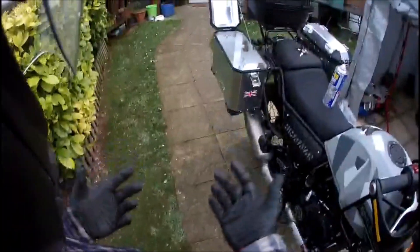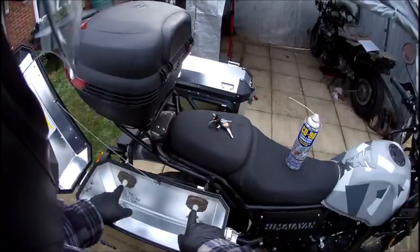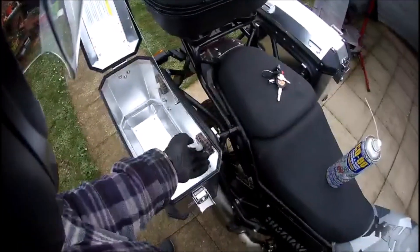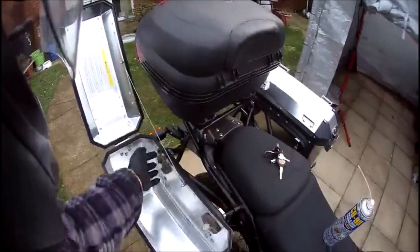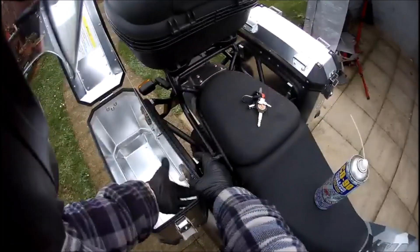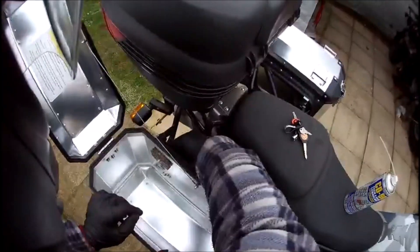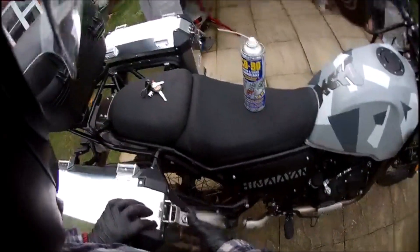I have a theory about why they leak, and my theory is that these are being done up too tight. I'll explain - these little white parts are just lock nuts to stop the big wheels coming off easily. Let me just take it off and we'll go over fitment 101.